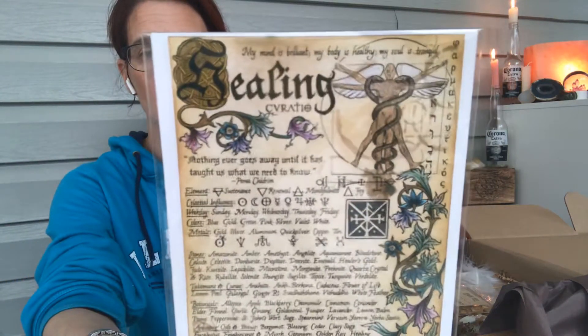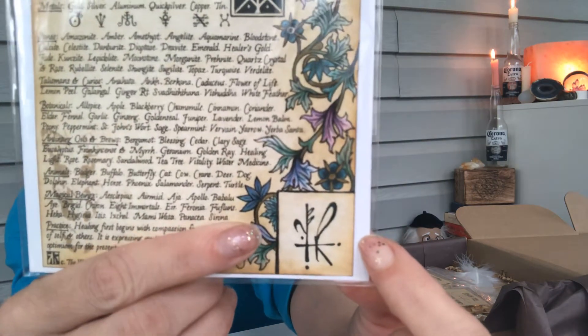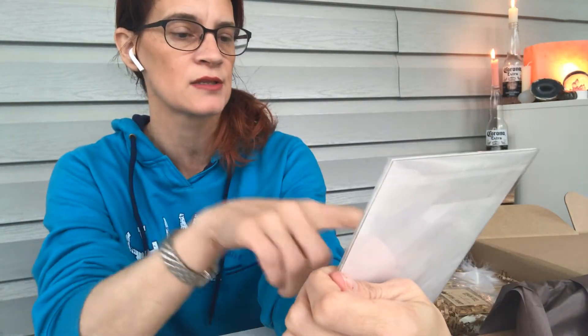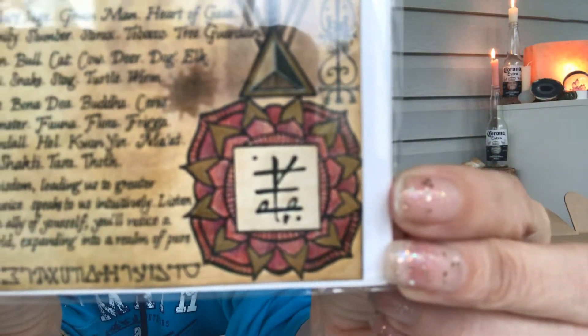I'm going to go through the cards now. So healing — it's just an overall card and it has a sigil at the bottom for healing. I really feel like I'm going to put that up there so people can focus on it. Then there's one for grounding — a whole page on grounding and things that work well for it. They've got celestial influences, metals, colors, stones, talismans, anointing oils — all the things. Then there's one for prosperity and one for protection.